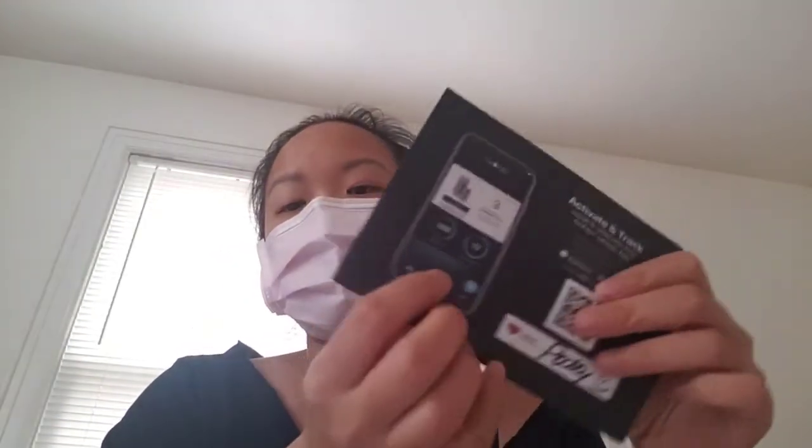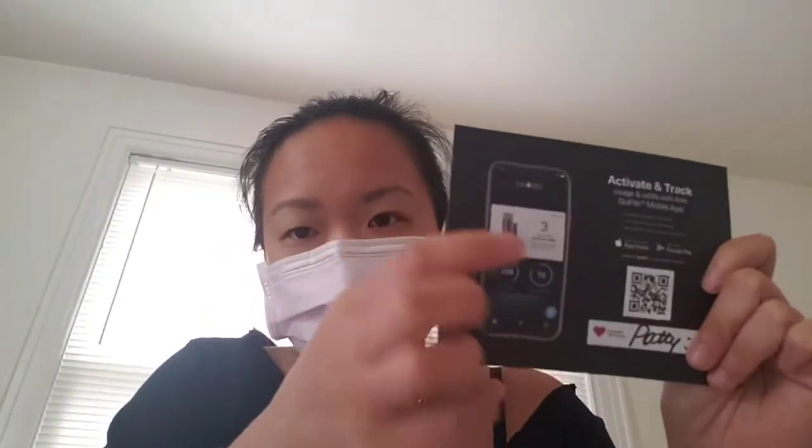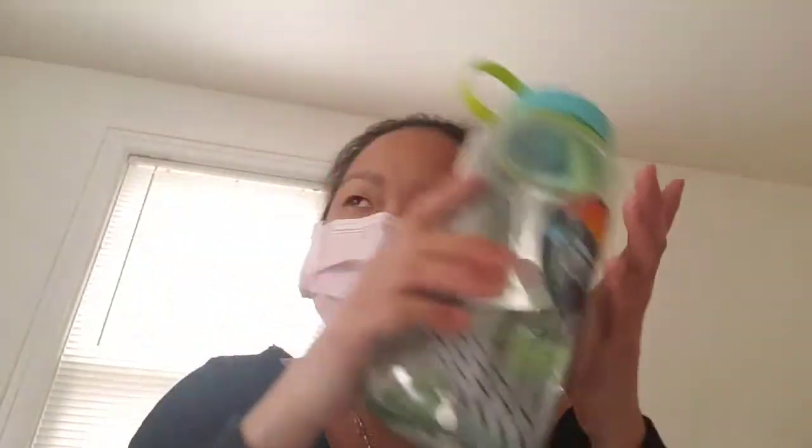Depending on how many times you refill the bottle a day, the app will tell you how many refills you have left — three months or this many refills. I've been pushing it more than three months, just like that type of person, but I'd say four or five months before I replace it. Water's water; I'm in a place where I can drink tap water, so it's okay.